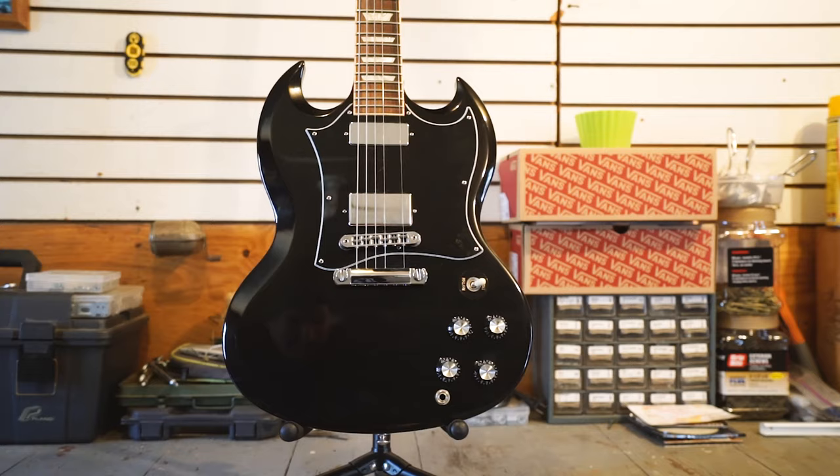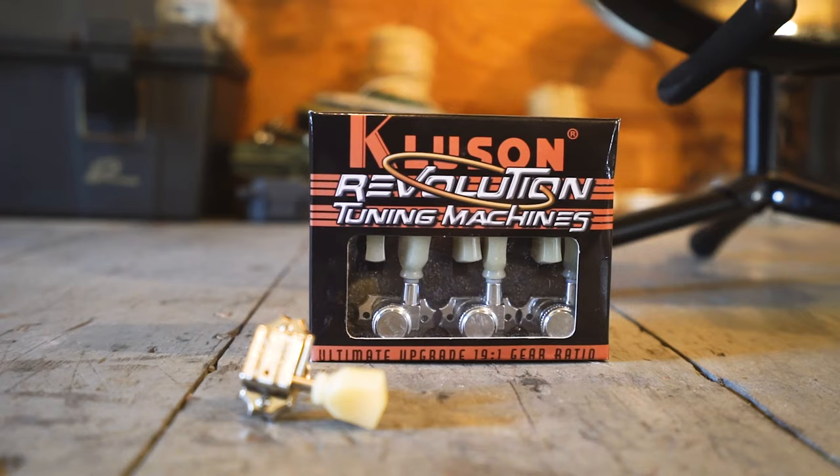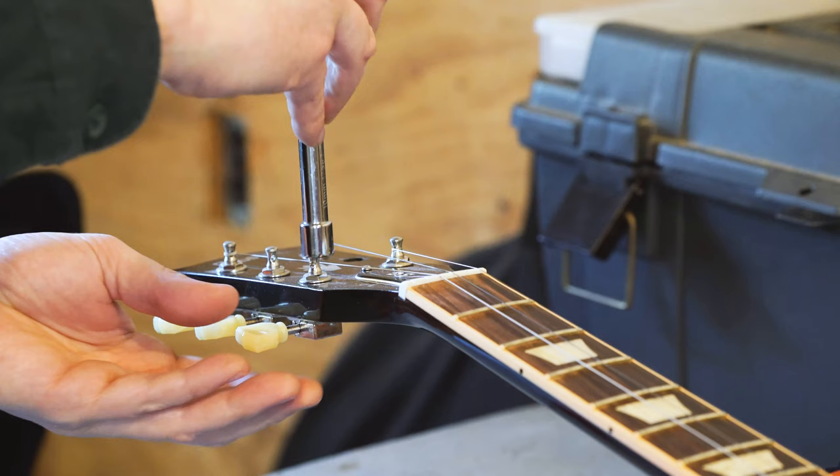This is my 2014 Gibson SG and today I'm going to replace the original Kluson tuners with these Kluson Revolution locking tuners with a 19 to 1 gear ratio.